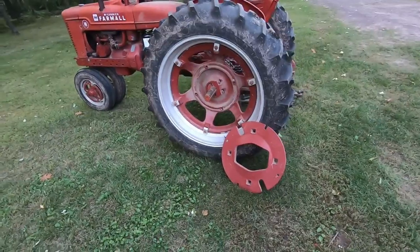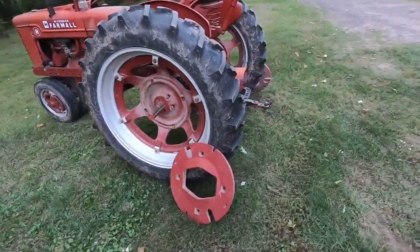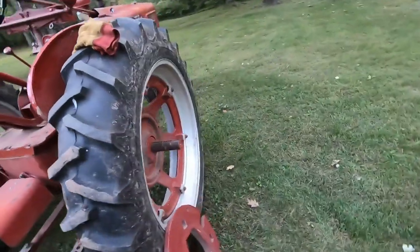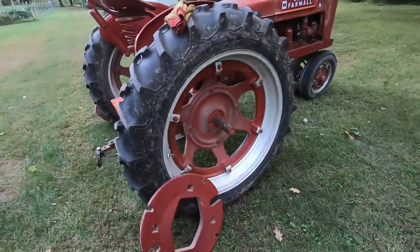We're going to cut the video here, guys. Thanks for watching, please tune in again. Seeing the H with no wheel weights — kind of hurts a little bit.